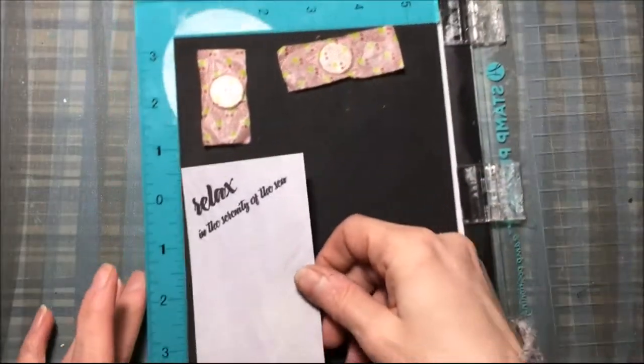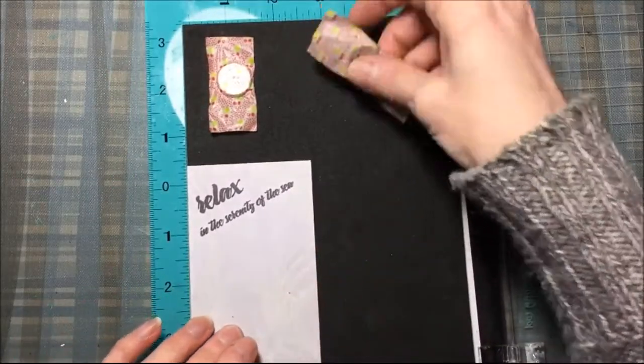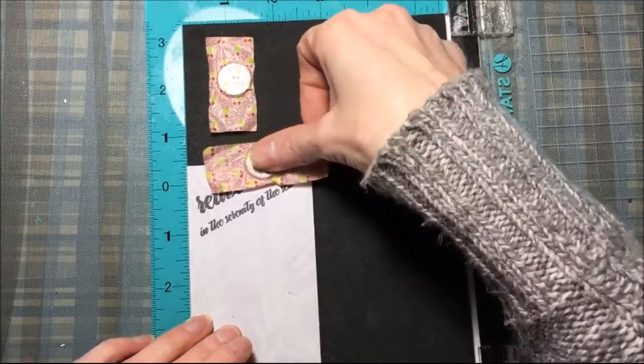And there it is — 'Relax in the Serenity of the Sea.' I'm going to place that back in my stamping tool.